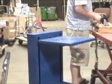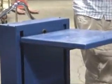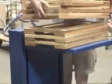Loading and unloading fixed-height carts from floor level to workstations produces harmful bending and twisting motions. These types of motions are not only inefficient, they also cause unnecessary stress and injury within your workforce.